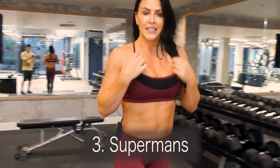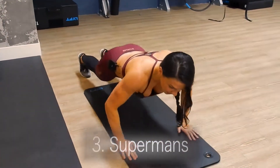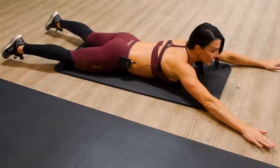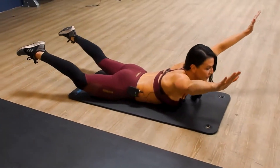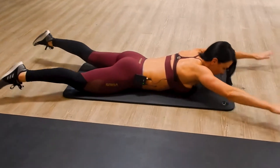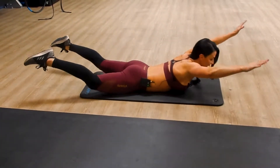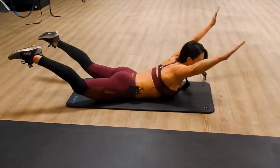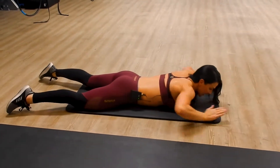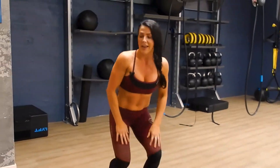Next up, supermans — we're gonna do these over on the mat. You're gonna lay on your belly, feet out wide, arms are out. We're just gonna come up, squeeze the glutes, hold for two seconds, and back down. Really squeezing that lower back and glutes, raising your shoulders and arms up off the floor as high as you can — nice big squeeze at the top. We're going for one minute on that one.